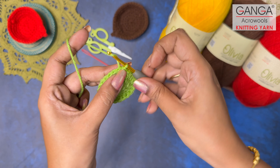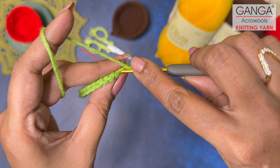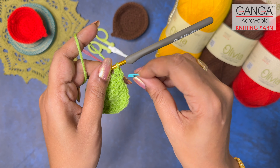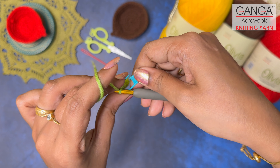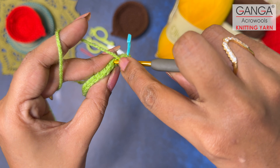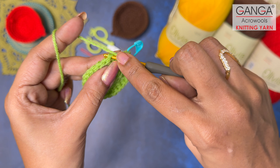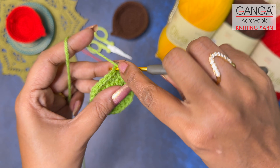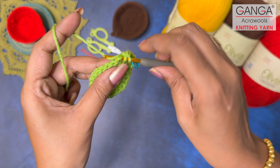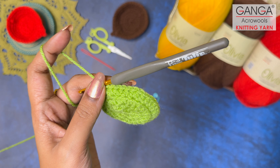Let's move on to Round 4. Make two turning chains. The total count will be 32 half double crochets, but importantly in this round work only on the back loops. Mark your first half double crochet with a stitch marker. The pattern is: normal, normal, increase — two normal half double crochets followed by one increase half double crochet in the same stitch — repeated all around. By end of this round you should have 32 half double crochets.